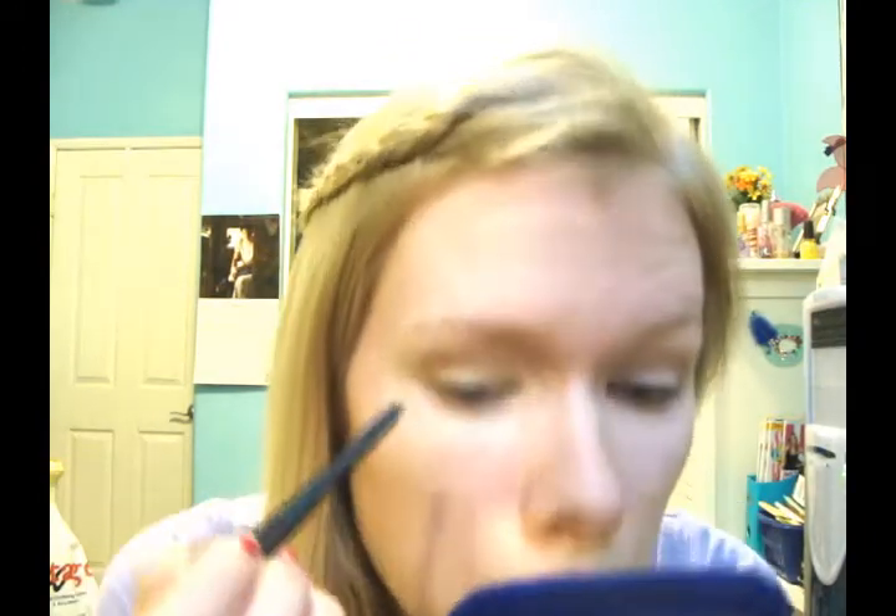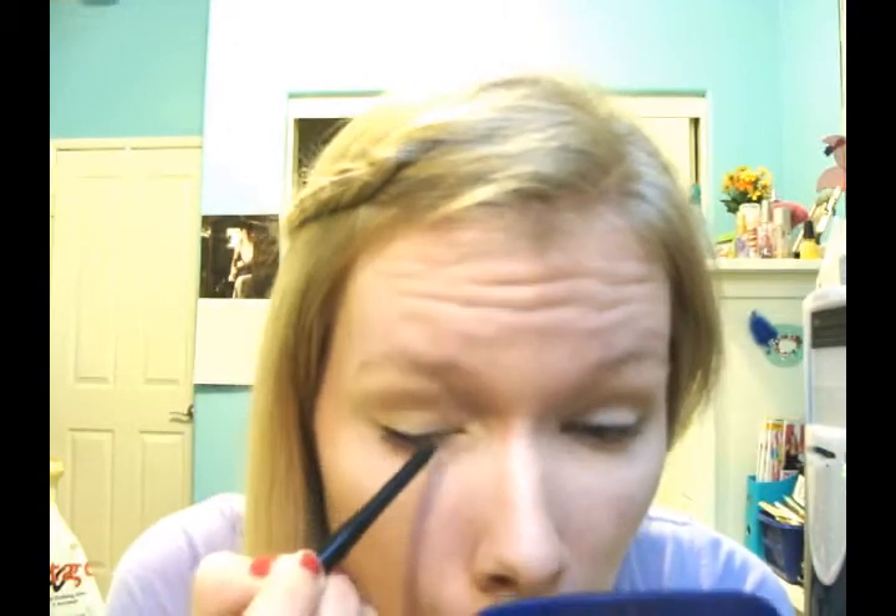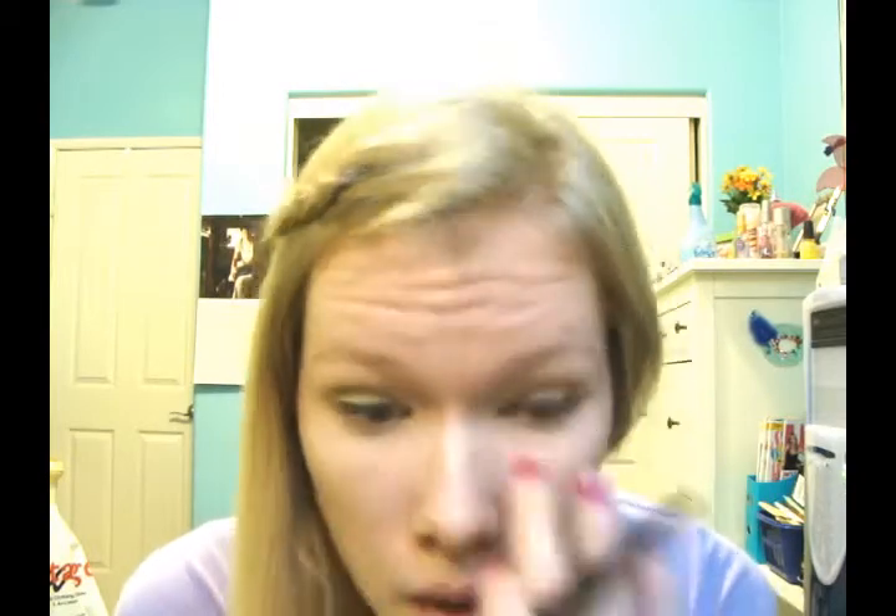Since this is a more natural look, I'm not going to use a highlighter on my brow bone. So the next thing I'm going to do is apply eyeliner to my upper lash line, and I am using Essence Long Lasting Eye Pencil in Black Fever. You guys have seen me use this — it's the eyeliner I've been using, I love it, it's really inexpensive and it lasts a pretty good amount of time. So I'm just going to apply it to my upper lash line.